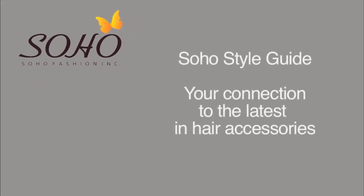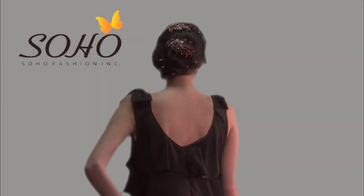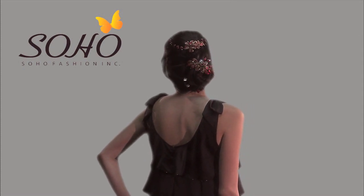Soho Style Guide, your connection to the latest in hair accessories. Try this style for a sleek holiday party look, perfectly accessorized with two Swarovski crystal barrettes and mini combs.